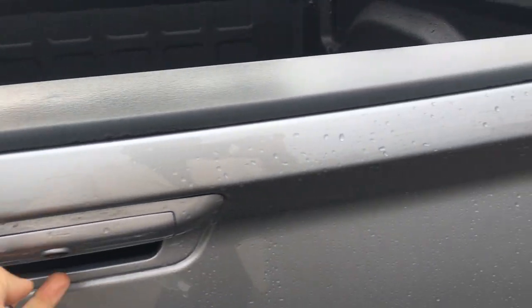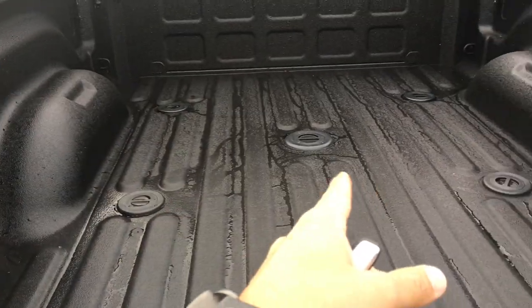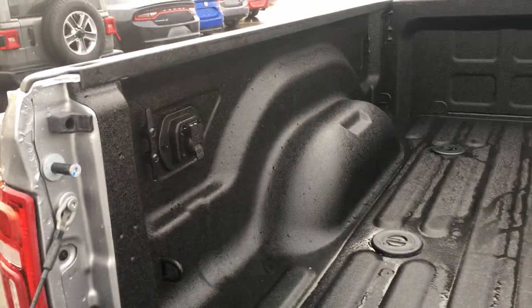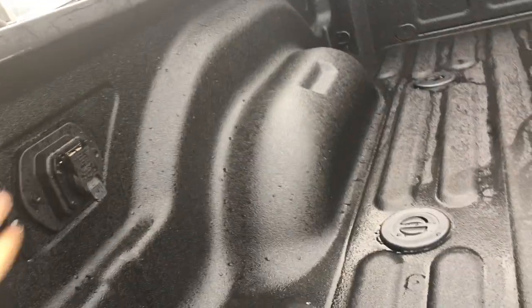Spray-in liner is already in. You have fifth wheel and gooseneck prep already done — no drilling of the box. There's an outlet built in to make using a camper easier, and for nighttime loading you actually have lights built into your box as well.